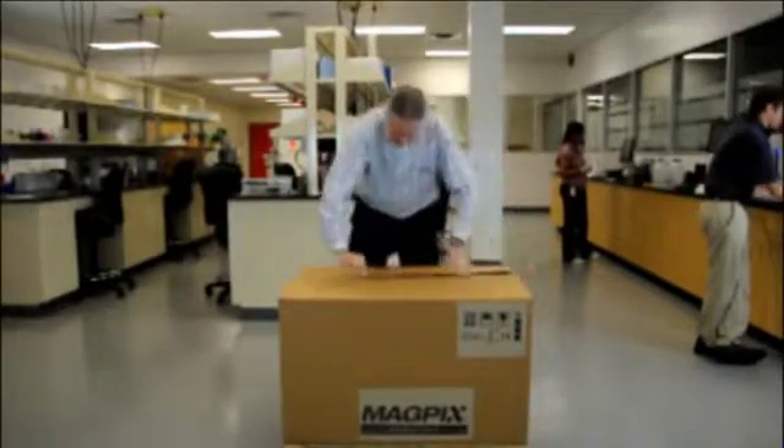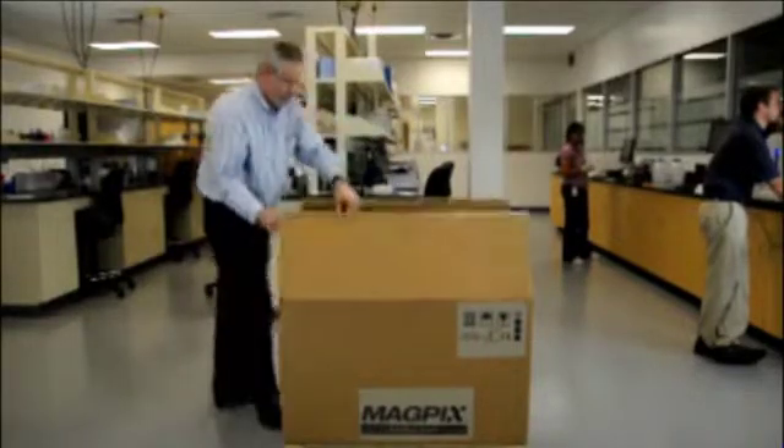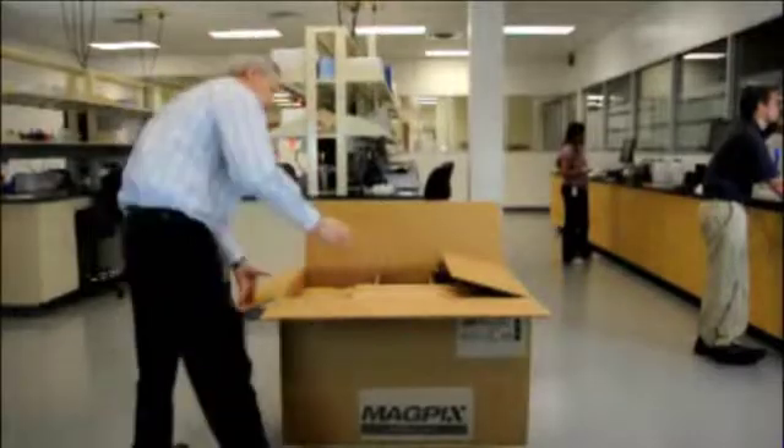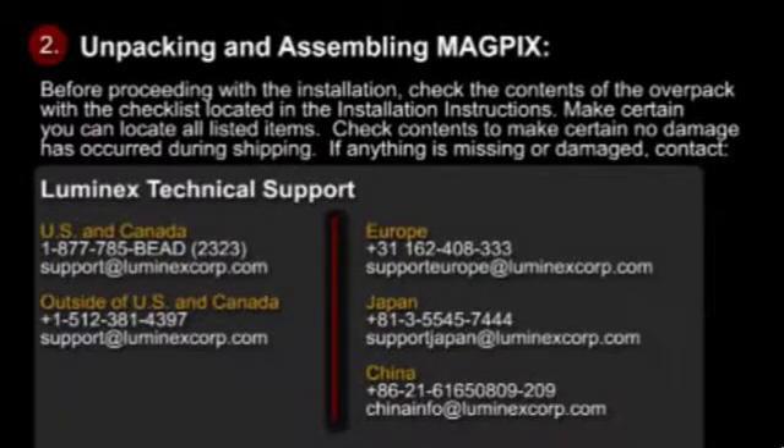Before proceeding with the installation, check the contents of the OverPack with the checklist located in the installation instructions. Make certain you can locate all listed items. Check contents to make certain no damage has occurred during shipping.